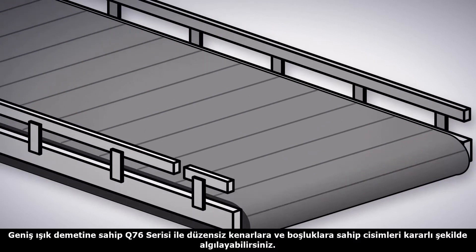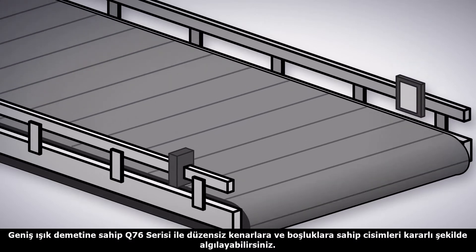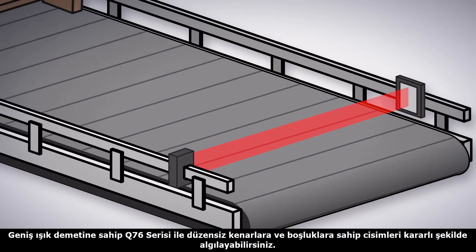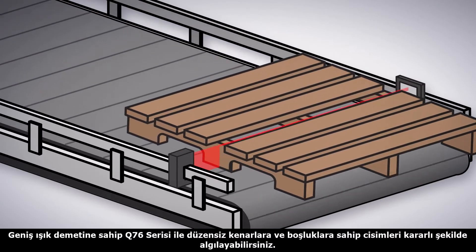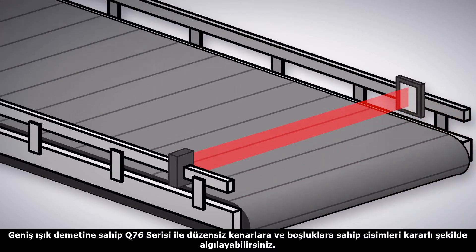For items with inconsistent edges or gaps, a wide beam Q76 sensor makes sure the item is properly detected. Pallets with inconsistent edges only need to break the beam in one spot to be detected.